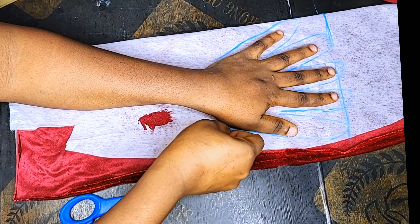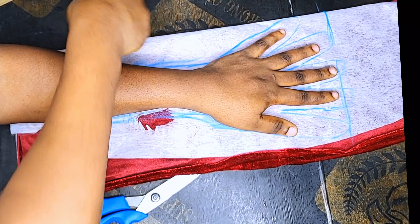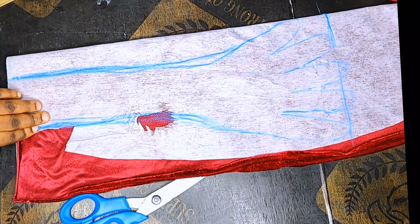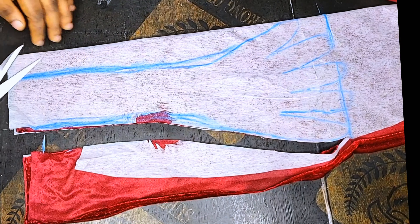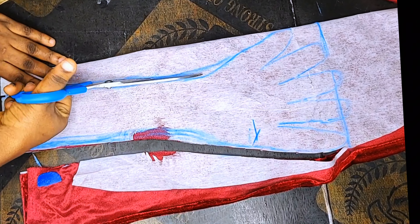Ensure that the sleeve is longer so that it will wrap around your dress. You can use this to design your bust and also your bum area. I've already marked that out, so now I will cut out my trendy hand glove.